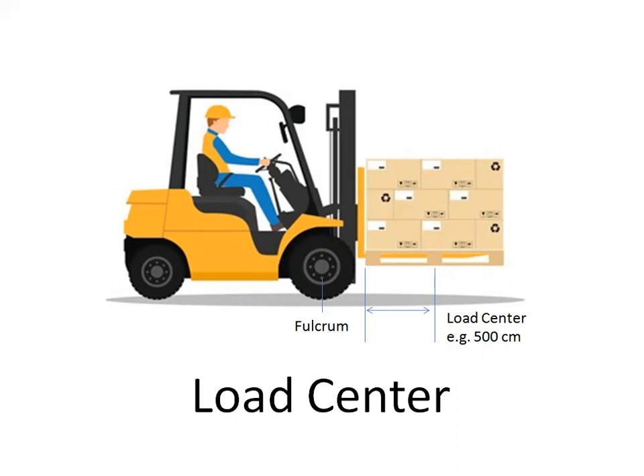Moment is the product of the object's weight times the distance from a fixed point, usually the fulcrum. In the case of a forklift truck, the distance is measured from the point at which the truck will tip over to the object's line of action. The distance is always measured perpendicular to the line of action.